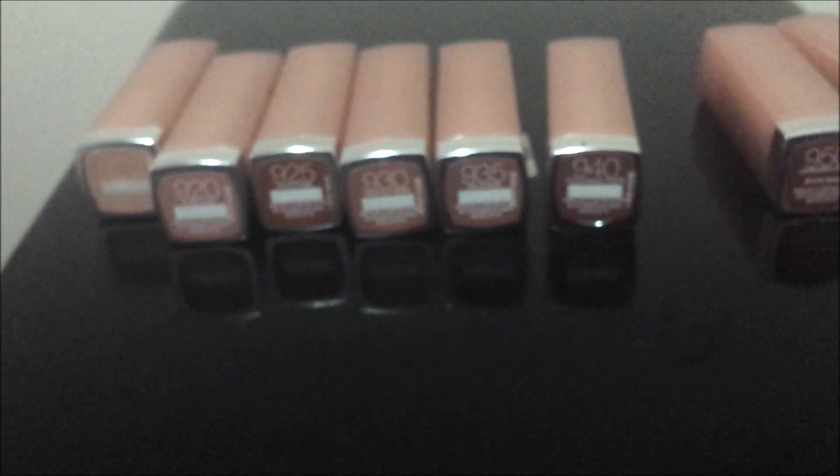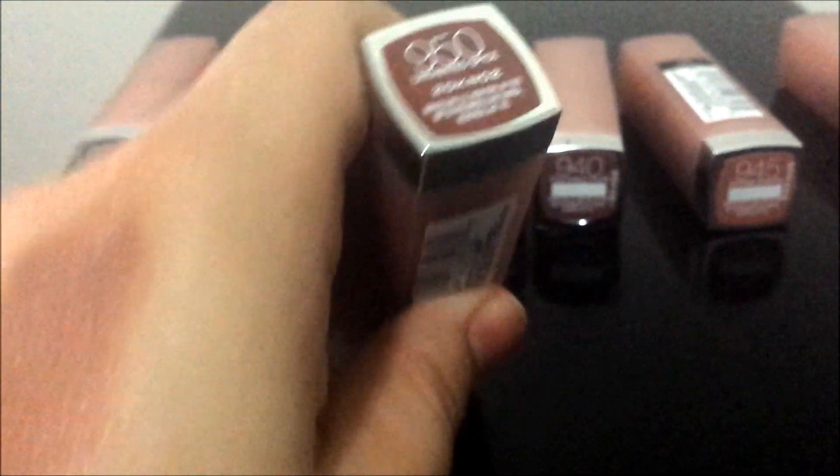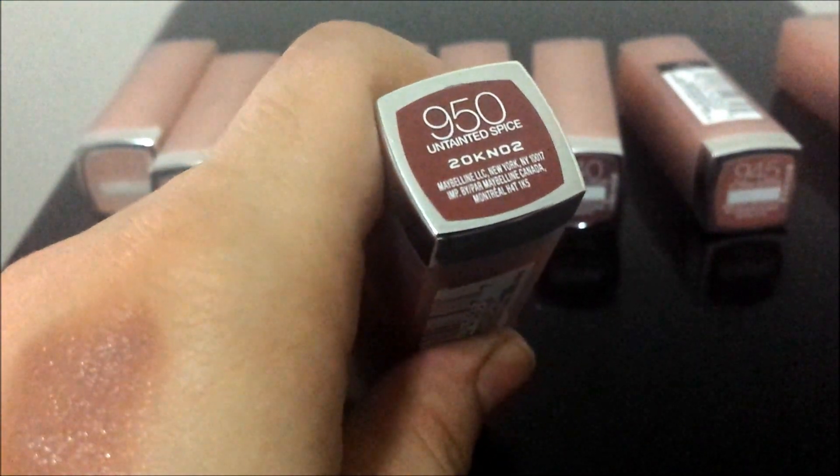I am in love with all of these lipsticks. They are so moisturizing, so long lasting, and the variety of colors is amazing.